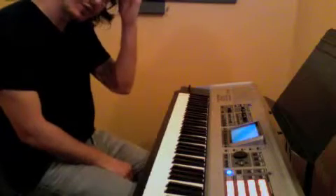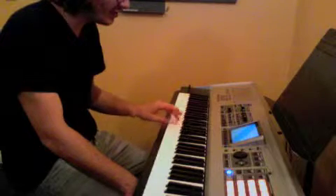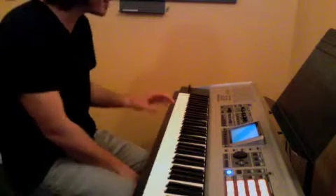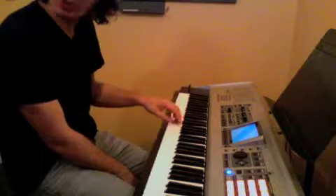Now we're just going to work on the first phrase with our left hand. To practice it, it goes 3, 4, 3, 2, 1, 2, 3. And we're going to do that a whole bunch of times: 3, 4, 3, 2, 1, 2, 3.